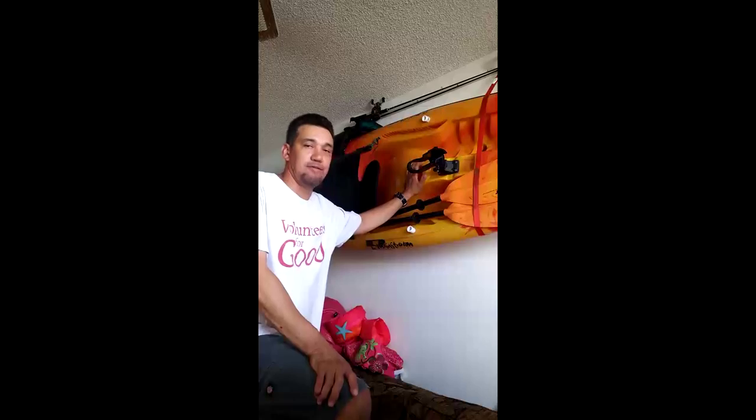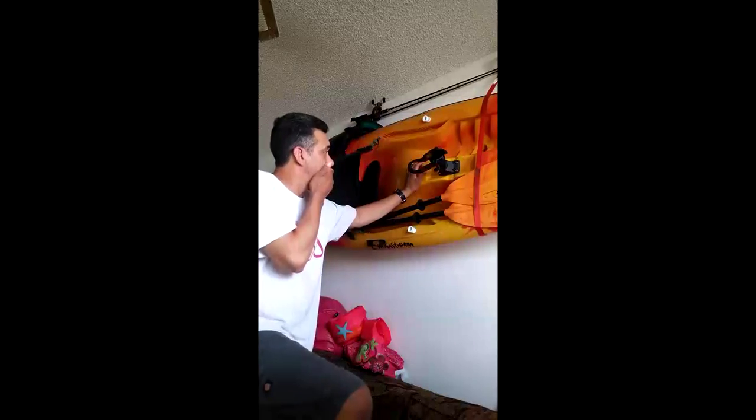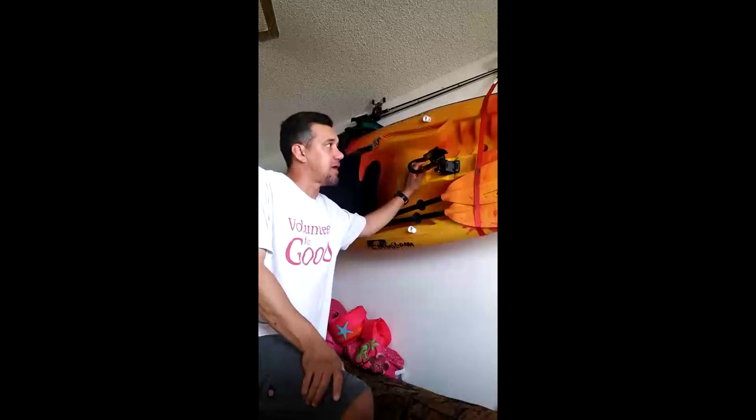They are pretty cheap price-wise. I got this one for $150. It's a nine-foot kayak. I bought it back in January, end of January, but I wasn't even into this type of kayak — a nine-footer.